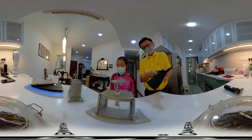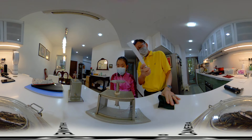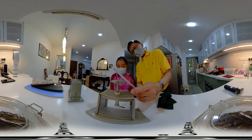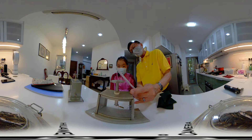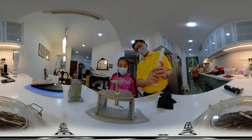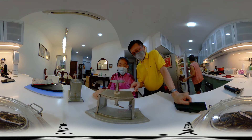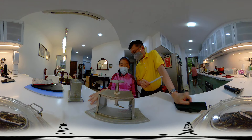Now you see it coming up. What you want to do now is touch the cap. It went down, right? And then after that it came up again.